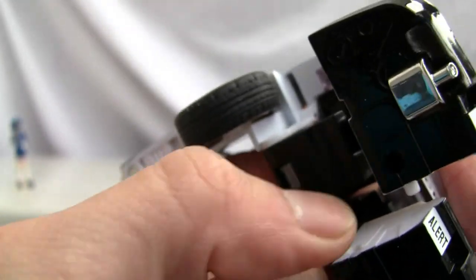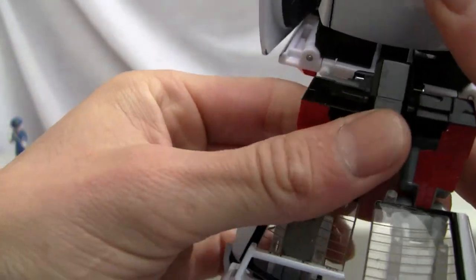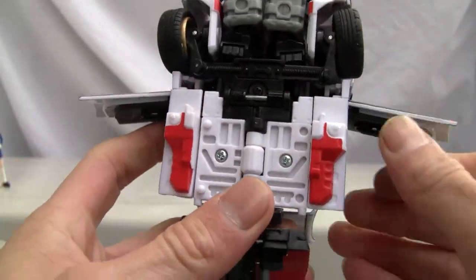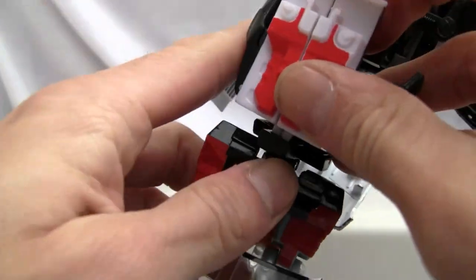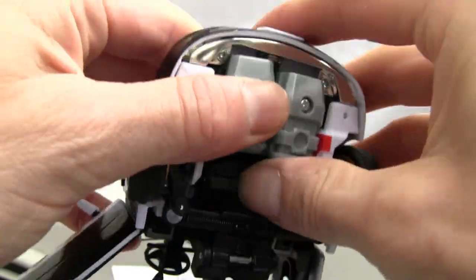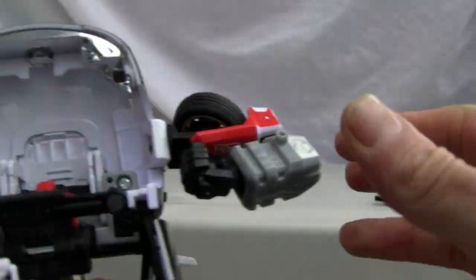There are little heel spurs that you've got to lower down — just pop them down like that, and it helps him stand up. Once you've got that, you can move the rear doors inward. Then we rotate this 90 degrees again, put the front doors up, and collapse these middle portions together until it snaps. There are two little tabs that tab right in. The seats kind of glue in there — not the best thing I've ever seen. Next we move the hands out, and I forgot to take out the engine, which is the secret weapon.